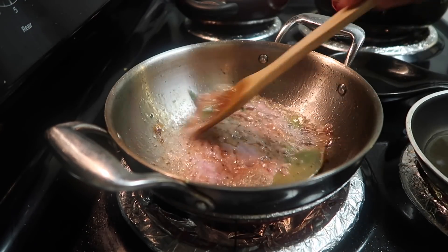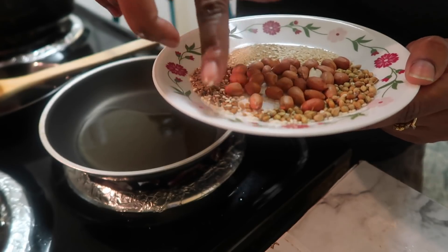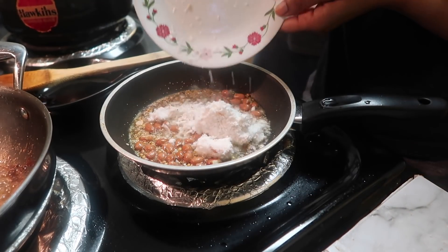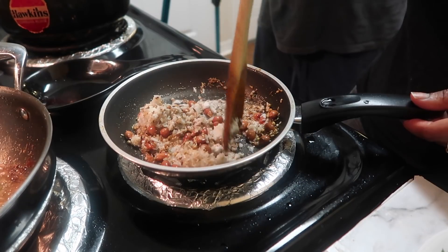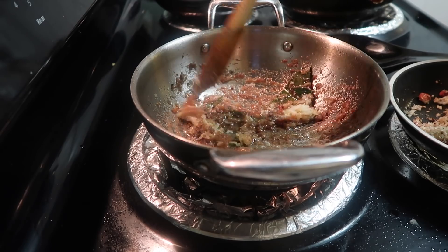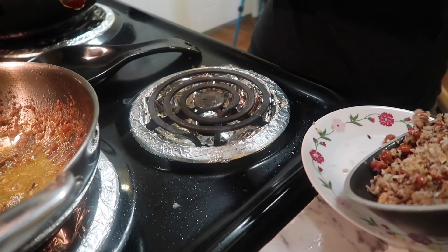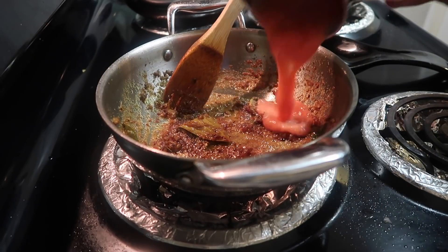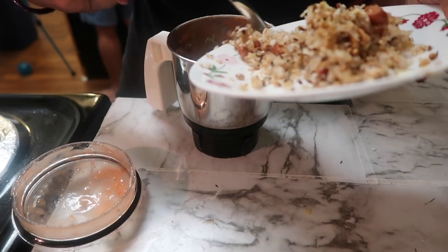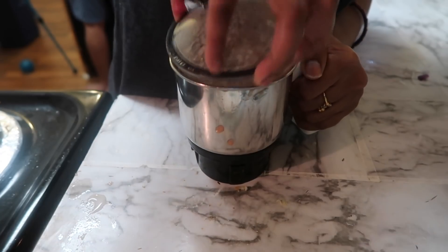I will grind half an onion and fry it. I will add peanuts, whole dhania, jeera, sesame seeds, poppy seeds and fry in oil. I also have a little frozen coconut, so I will add that too. The onion is fried. Now I will add ginger and garlic. You can also add a paste. The coconut is ready — I will remove it to a plate. Now I will grind everything — adding tomato puree — and make a smooth paste.